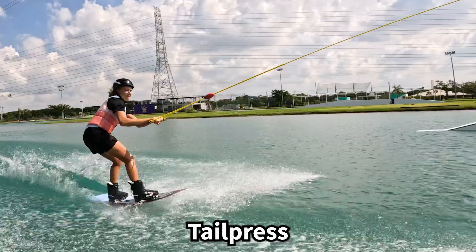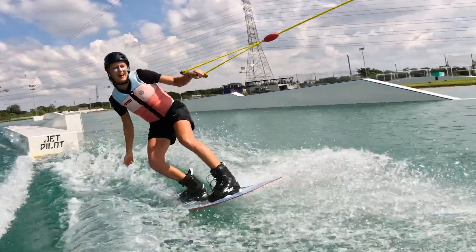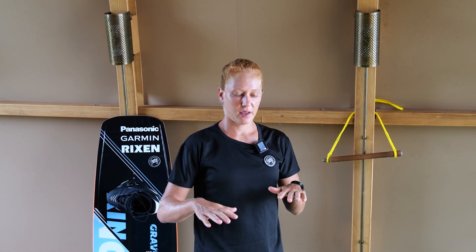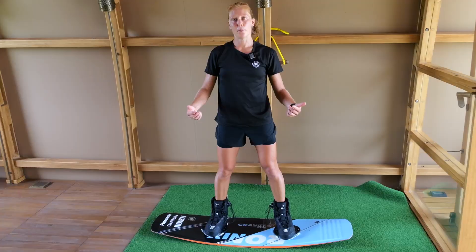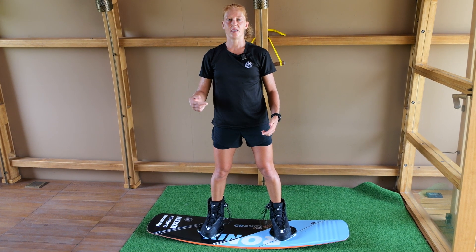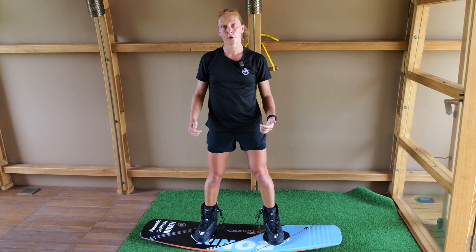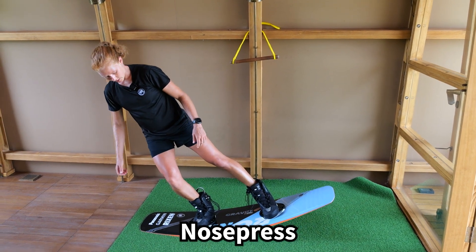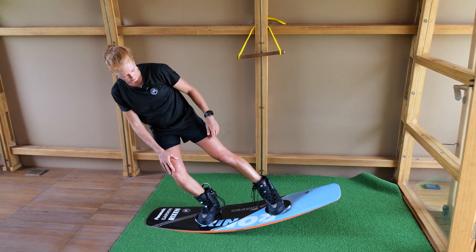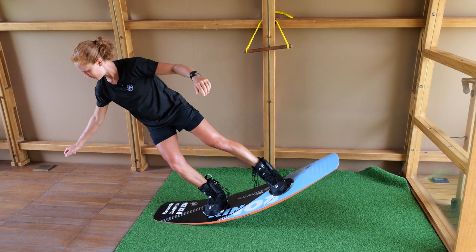Try a nose press or a tail press. Pressing onto a feature is definitely a lot of fun. It works by distributing your weight either onto your nose or the tail of your board. The more flexible your board is, the easier it gets to perform a press. For a nose press, you lean yourself completely over the nose of your board, bend the front leg, straighten the back leg, and it also helps to push the handle down.